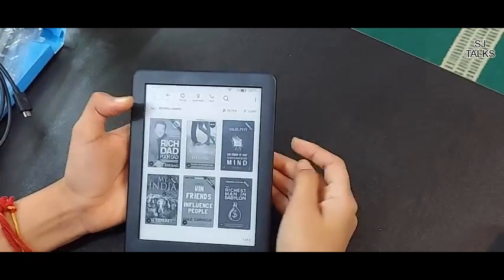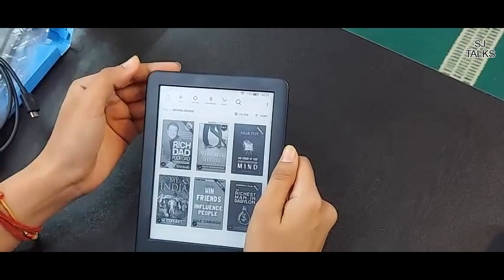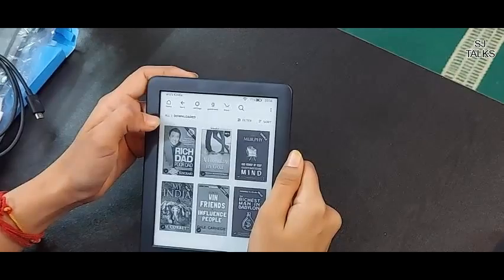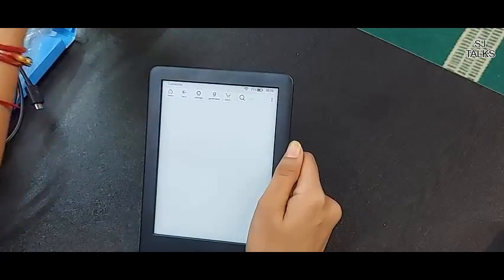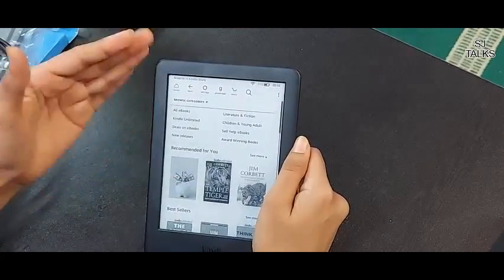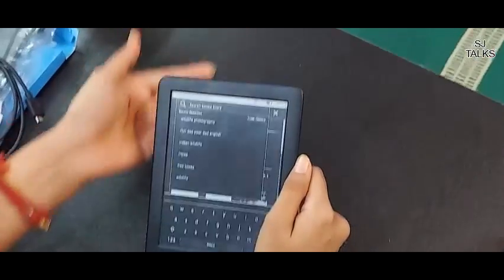Comparatively, books are available here at a low cost. One benefit is that you can easily buy books at a cheap price and there are a lot of options in which you can purchase books. If you don't want to browse through books and have no specific book in mind, then you can also search directly here.